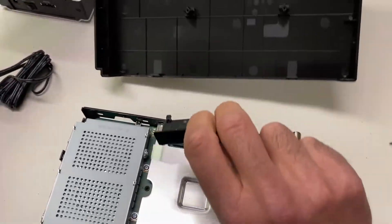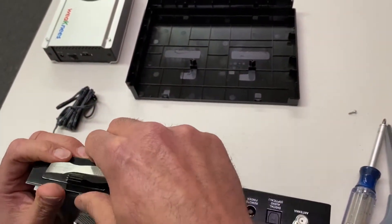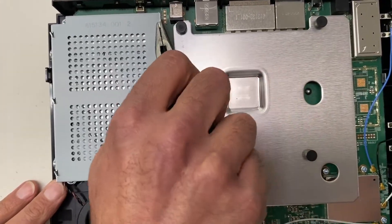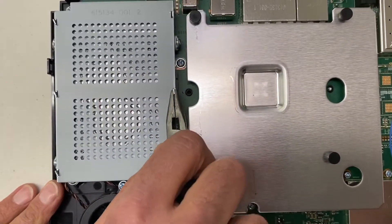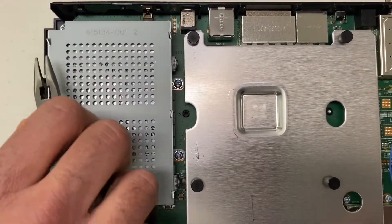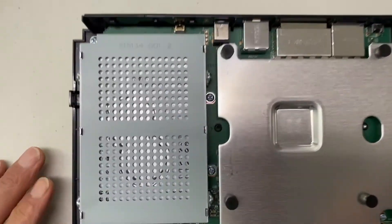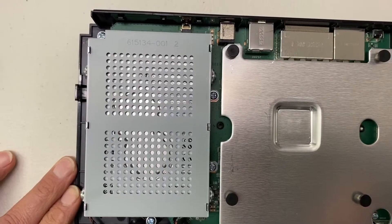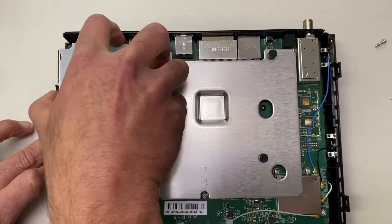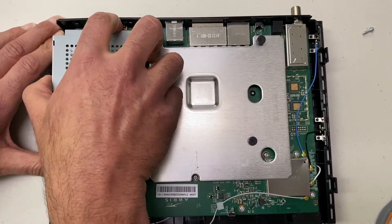The door popped off, which is fine — the door has to come off anyway. Once the lid is off, we're going to use the needle nose pliers to straighten these six little tabs on top of the hard drive cage. Those need to be pretty straight so the cage can lift off the bottom part. Once the tabs are straightened, just lift it right off. It's pretty soft metal, so it doesn't matter if it bends slightly. We're not going to reuse this part with the replacement hard drive.